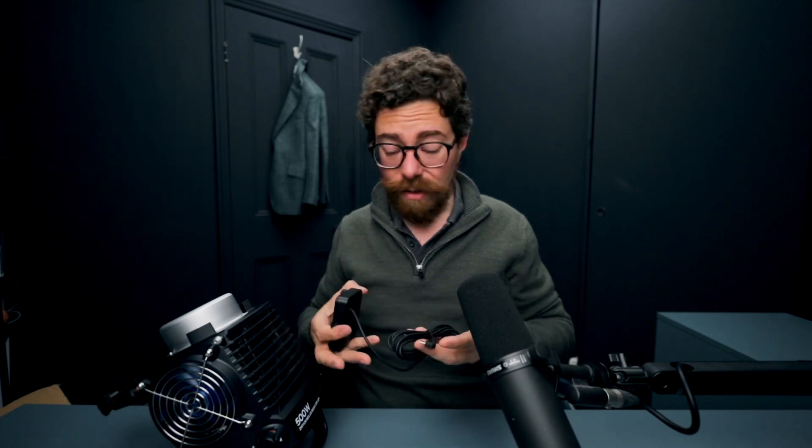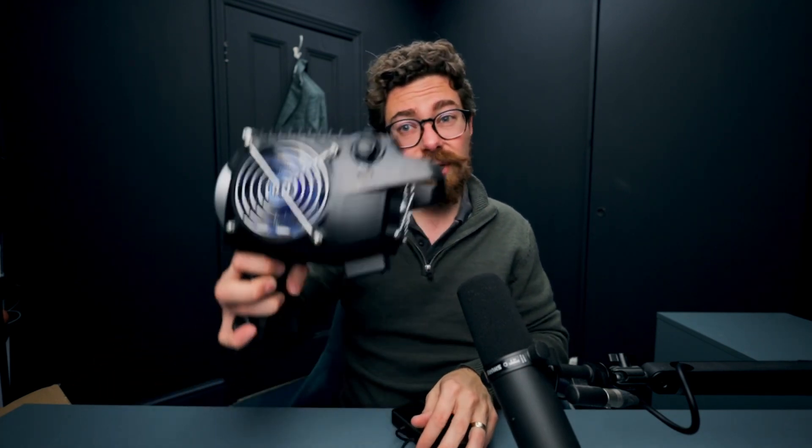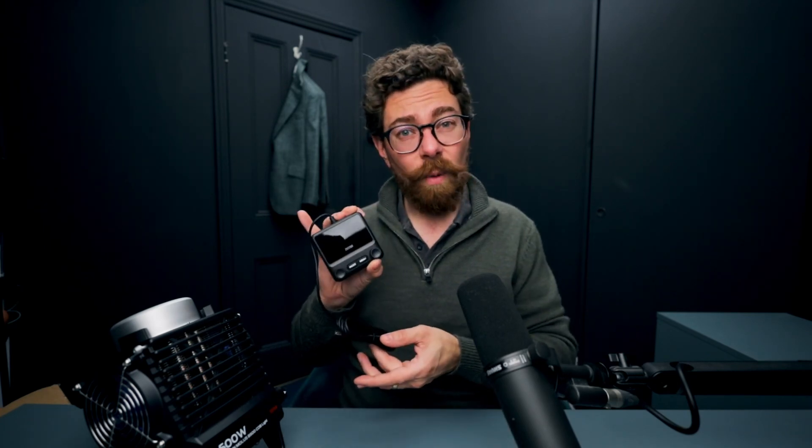But I think it will do the job. It connects to the USB-C port on the side there, and then you'll be able to dangle that down and control any of the settings from the wired remote control. I always appreciate the option of having a wired remote.